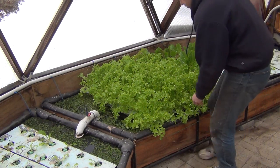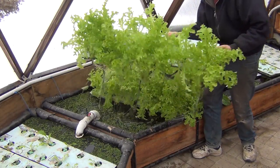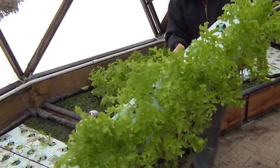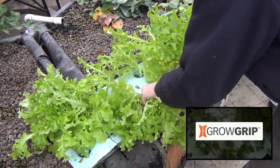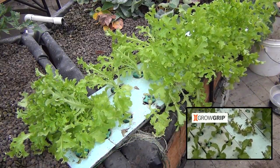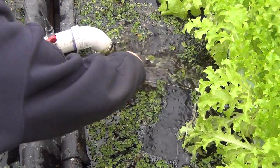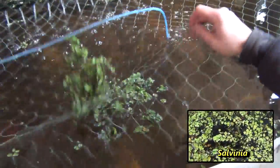I love the deep water culture for leafy greens like lettuce. This is a fast-producing crop and it's easy to plant, move, and harvest without disturbing the roots from neighboring plants. All of our lettuce is now grown using the grow grips instead of the net pots or other plugs. I also use some of the DWC beds for growing salvinia, which is used to supplement some of the fish food.